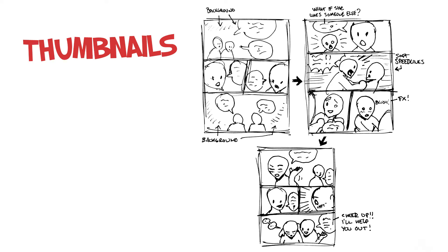It's easy to test if it works and if it flows — if you can feel that you can understand what's going on without all the details, colors, and everything like that. Before starting a final page, I would definitely recommend doing thumbnails, because you'll also quickly find out how many pages your story will take up.